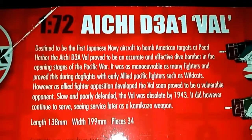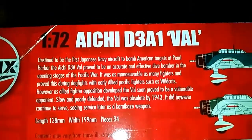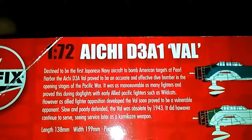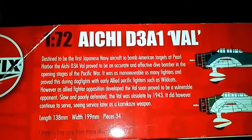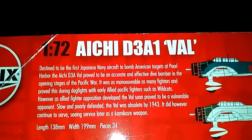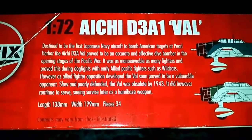The box says it was the first Navy aircraft to bomb American targets at Pearl Harbour, and it proved to be an accurate and effective dive bomber in the opening stages of the Pacific War. However, it was manoeuvrable, as many fighters proved during dogfights with early Allied Pacific fighters such as Wildcats. As Allied fighters' opposition developed, the Val soon proved to be a vulnerable opponent — slow and poorly defended, it was obsolete by 1943. However, it did continue to serve, seeing service later as a kamikaze weapon.